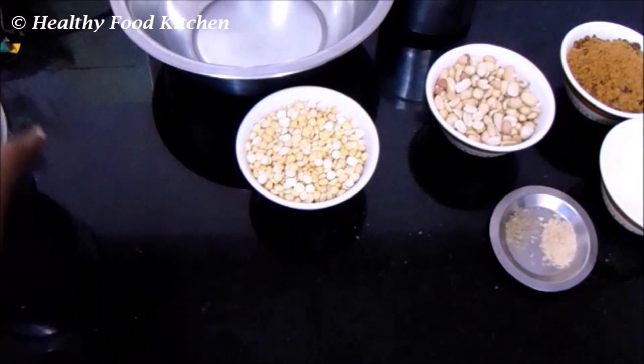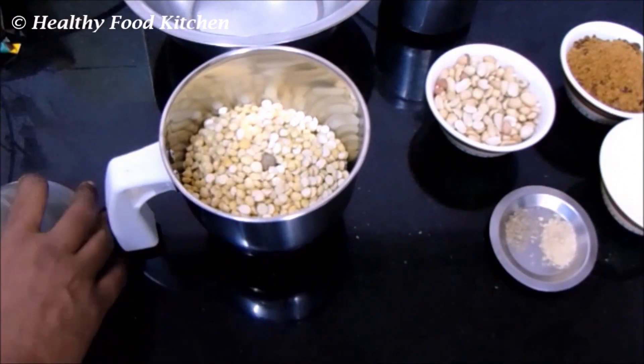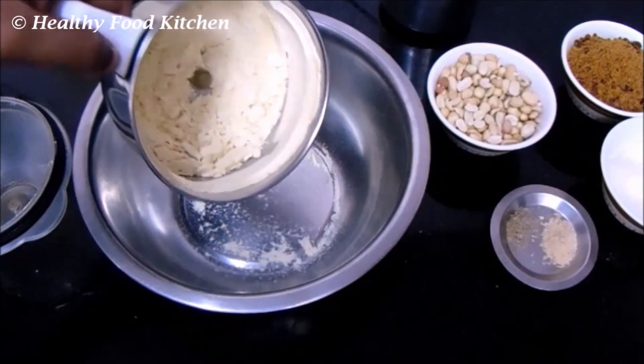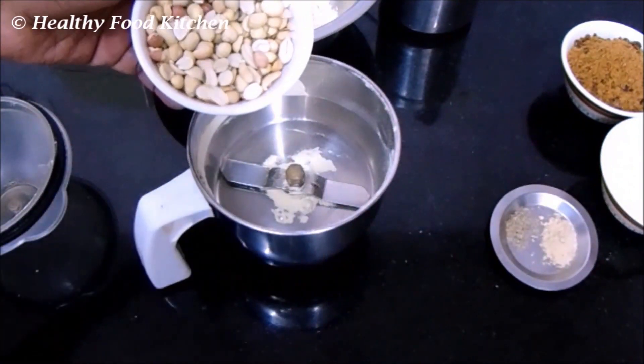We also need ghee. First, let's powder the roasted gram dal — add it to a blender jar and grind it into a fine powder. Our roasted gram dal powder is ready. Transfer it to a mixing bowl.